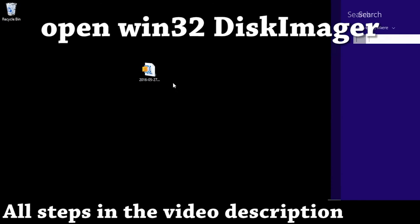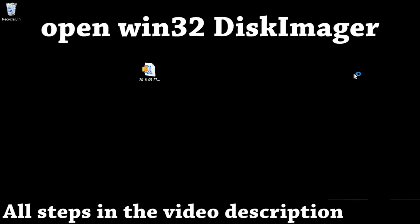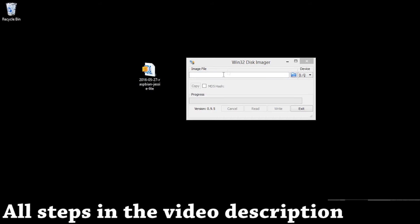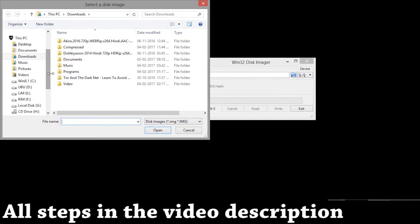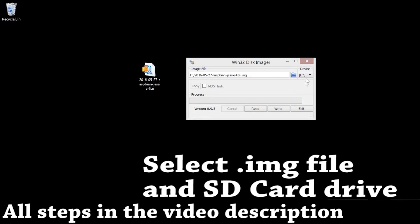Let's delete the zip file. Now let's open up Win32 Disk Manager — this is a software which was recommended by Raspbian. Now let's search for the extracted file and save it somewhere.